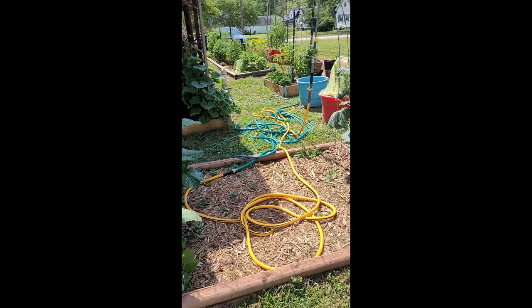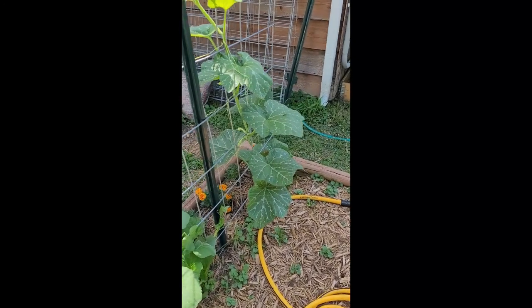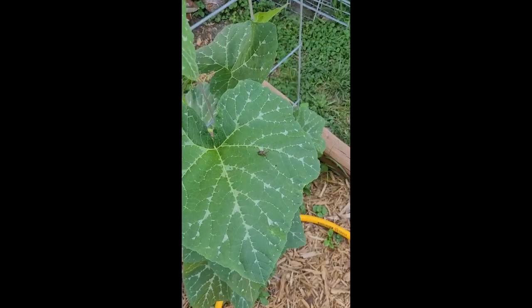Good morning, it's Celine, and I am just doing a walkthrough of my garden like I do at least once every day. I'm just checking it out — it's vine borer and squash bug season.